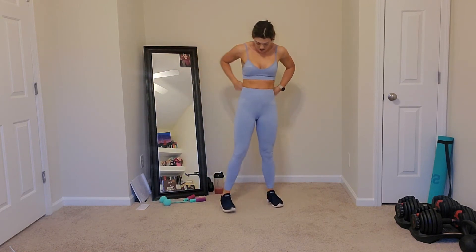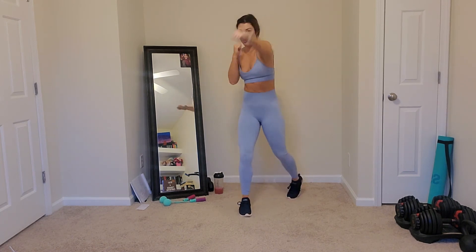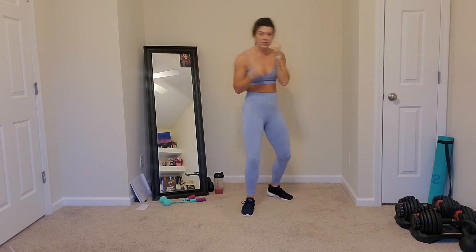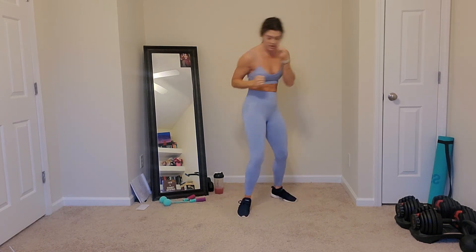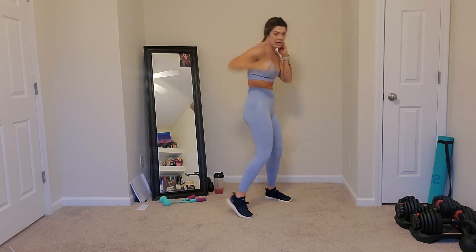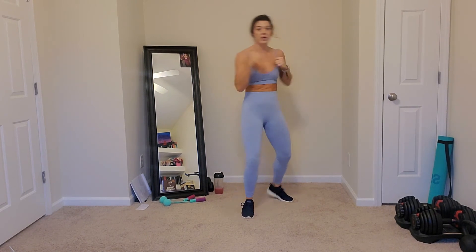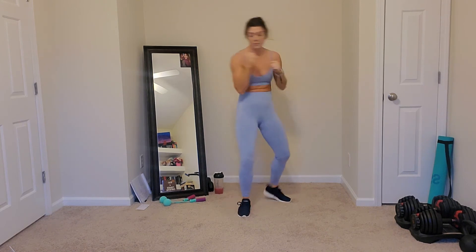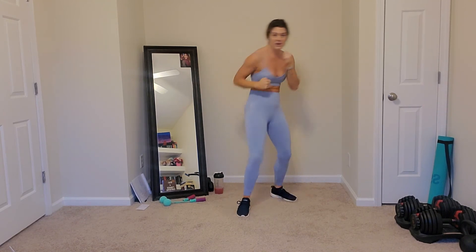We've got our front punch. Remember, if you're with me, add your feet. If not, that's cool, just get with your hands. You are with me - we're rotating through that core, all the way through, extending that arm. You have 10 seconds. I know I'm getting winded. In five, four, three, two, and one.